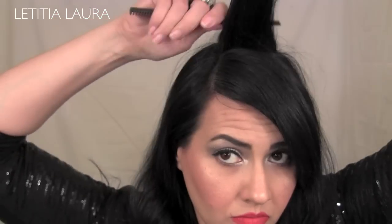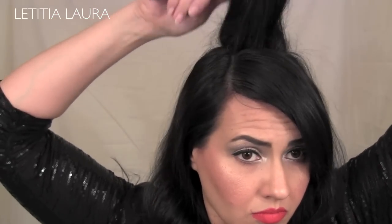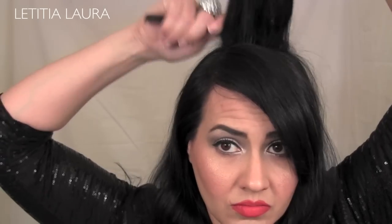Now I just sectioned off the back part of my hair and sprayed it with a little dry shampoo, and I'm going to tease it to give it some volume and lift. I'm repeating this process all throughout my hair, spraying it with dry shampoo and then teasing for volume.